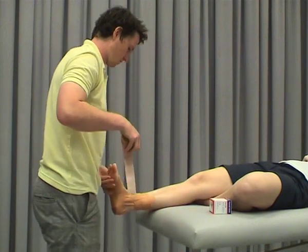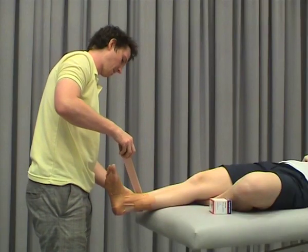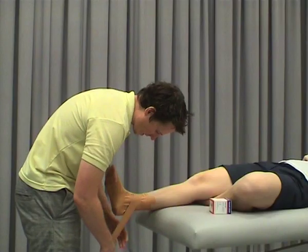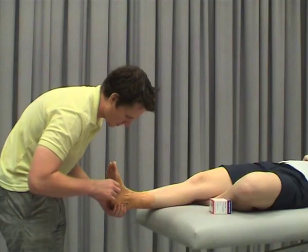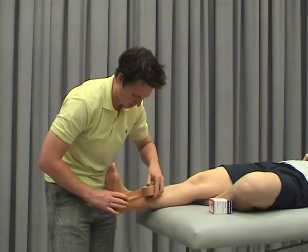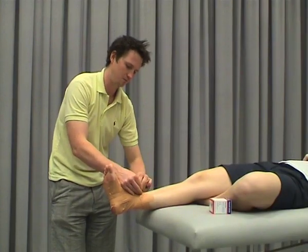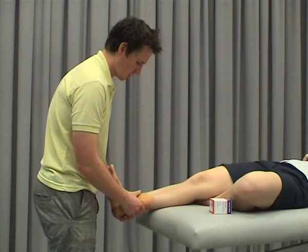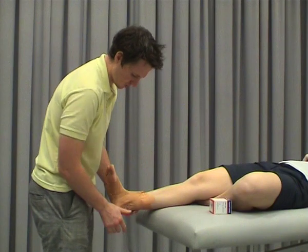Just making sure the foot's in position. Start laterally, come medially, then come around posteriorly. Essentially we're forming something like a heel lock — those familiar with doing a heel lock will recognize it — it's like doing a heel lock during taping, but in the opposite direction. Then we lay it back down. Often you could just do one of these, but you might do two or three, again depending on how much support you need.